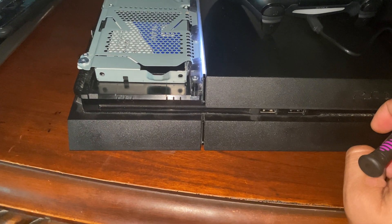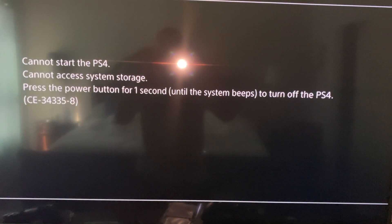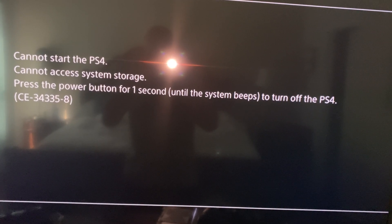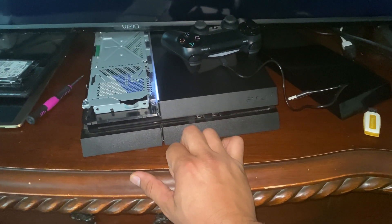I already formatted it. Now I was getting a problem — you can see right now it says 'Cannot start the PS4.' It's asking me to press the power button for one second.